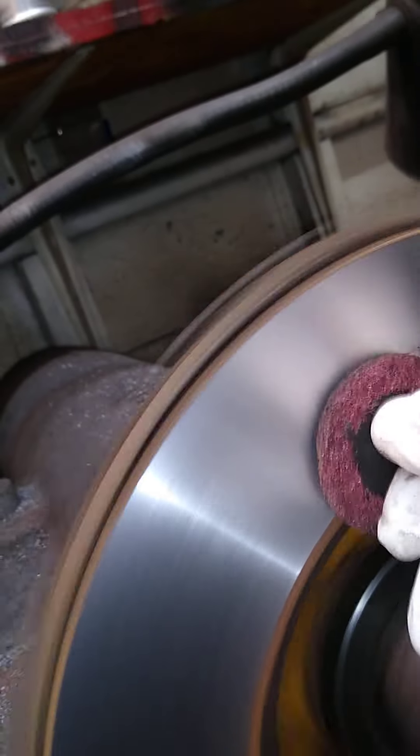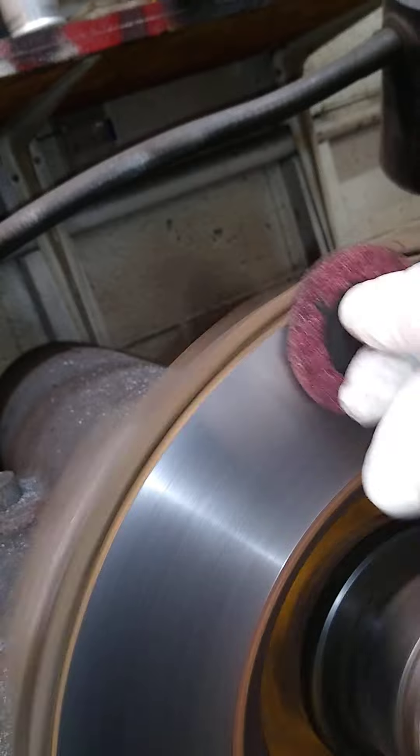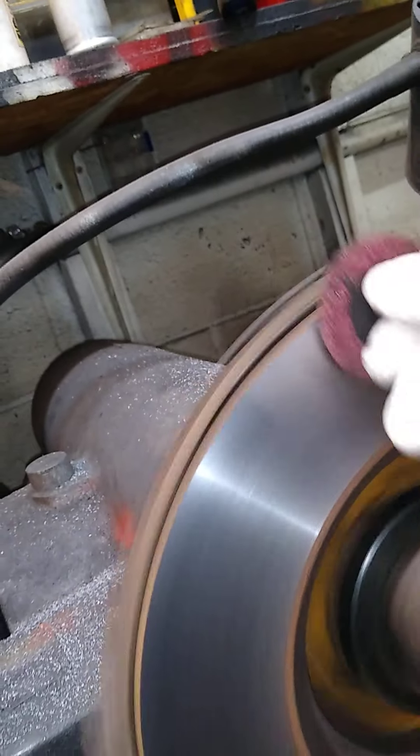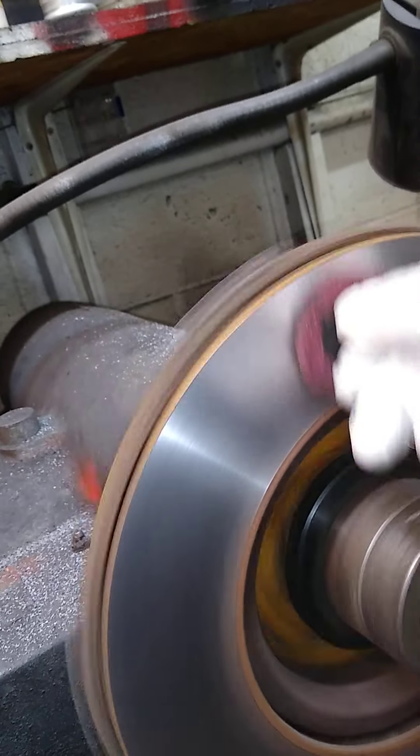You don't want a non-directional finish to be too choppy because it will definitely make noise and also reduce the stopping power of the brake pads and rotors as they're seating and breaking in. The rotor surface needs to cure and the brake pads need to cure — there is a process in that.